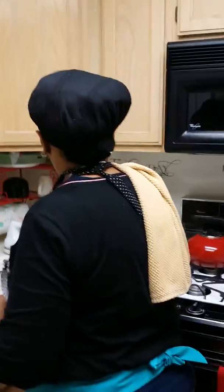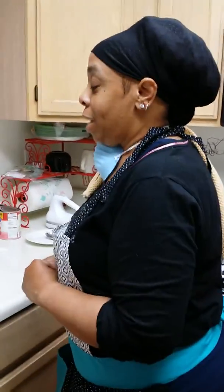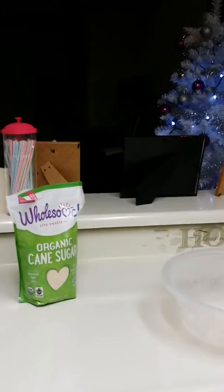And then we have our Graham Cracker Crust. Now what kind of crust were they again? Organic. Organic Graham Cracker Crust. Wonderful. And our sugar. What kind of sugar is that? Now we can show that — this is wholesome organic cane sugar.